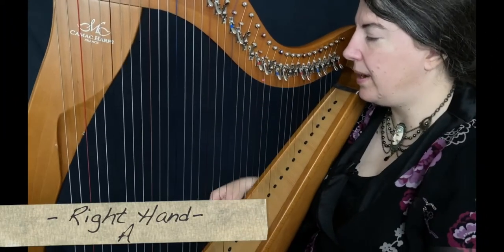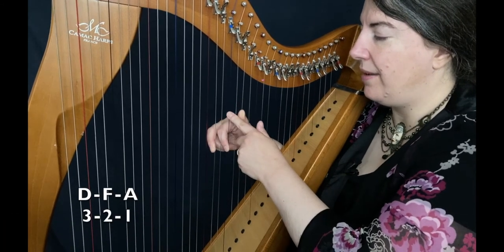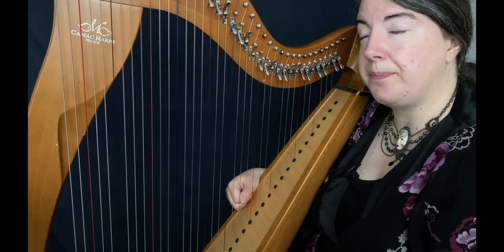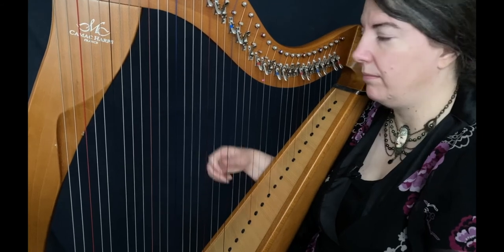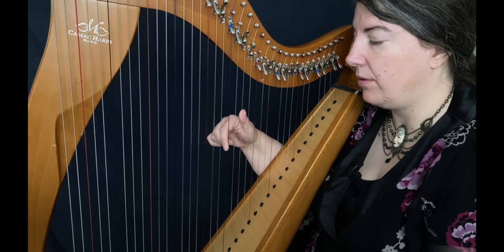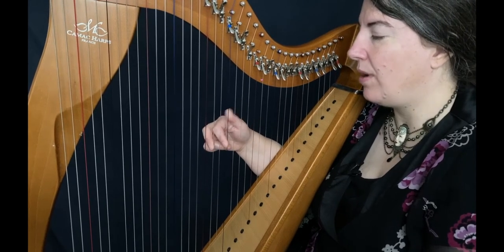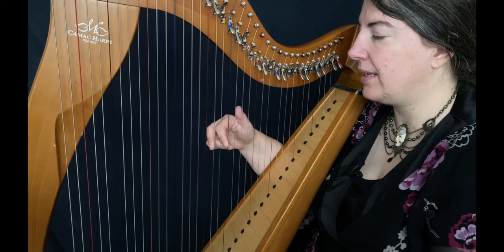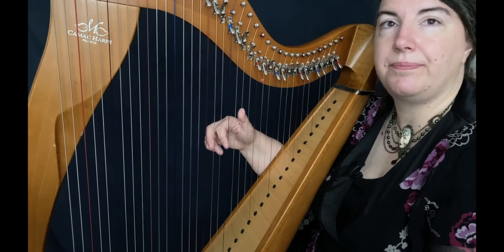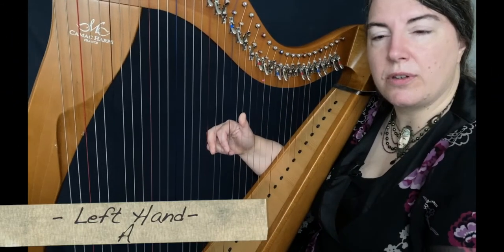The first part is here. For the A part, we put three fingers on D, F, and A. And we will play seven times the A — one, two, three, four, five, six, seven. And then D, F, A. OK, again.